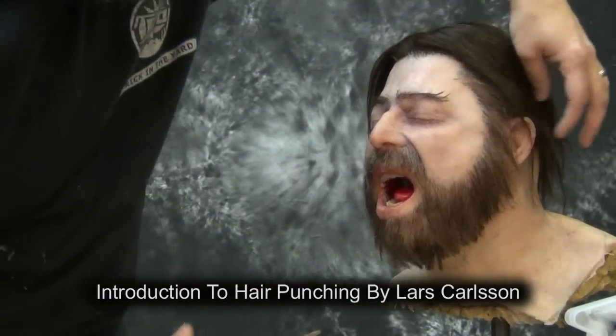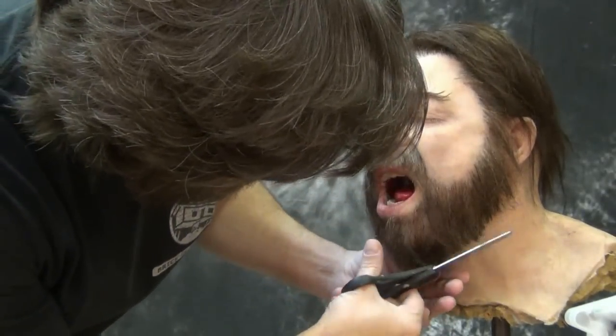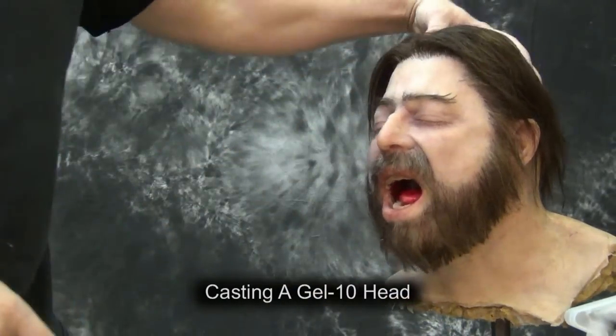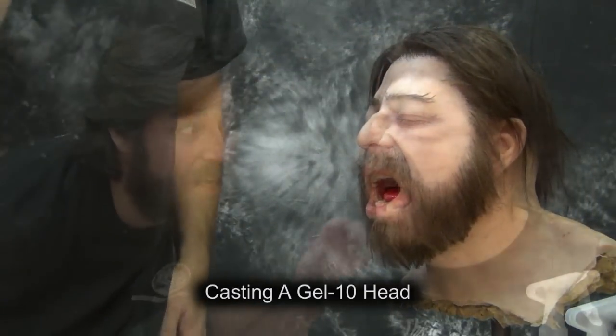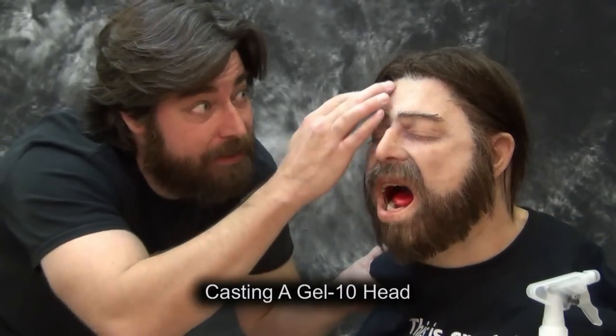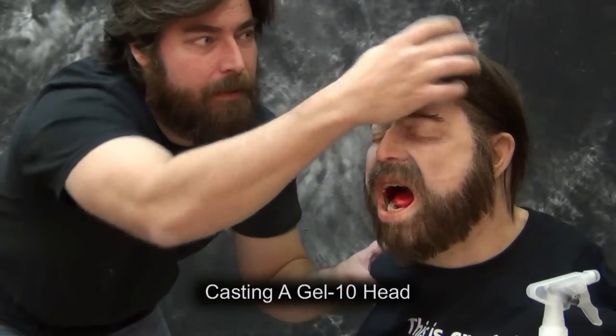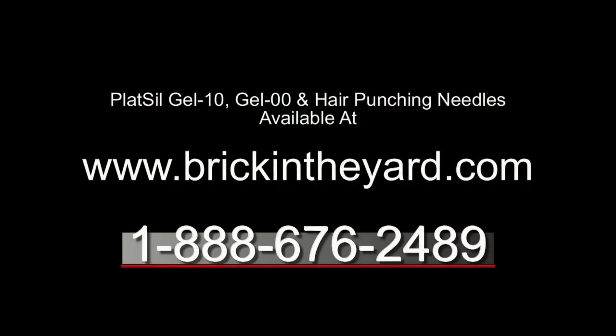For more information on hair punching, check out Lars Carlson's introduction to hair punching video — the link is there on the screen. You might also want to check out the video where we made one of our silicone heads, or click the link to see the process of how we made the gel tin head we're working on here. As always, the Plat Sil Gel Tin that we made the head from, as well as Gel 00 and the hair punching needles, are available at our website at brickintheyard.com.